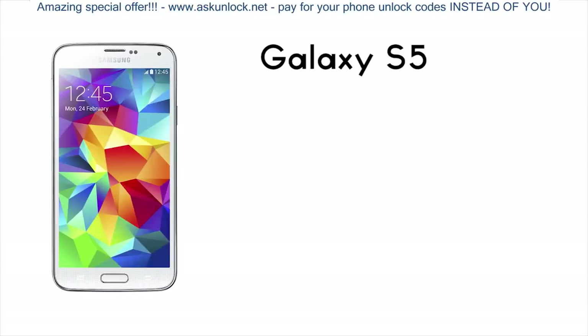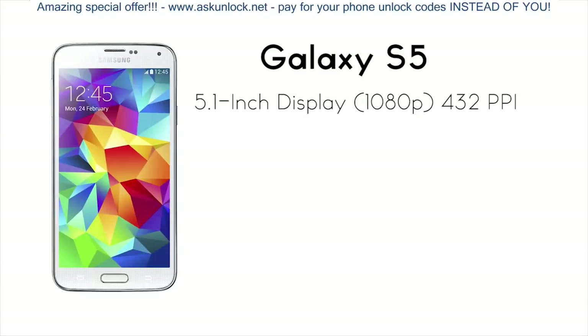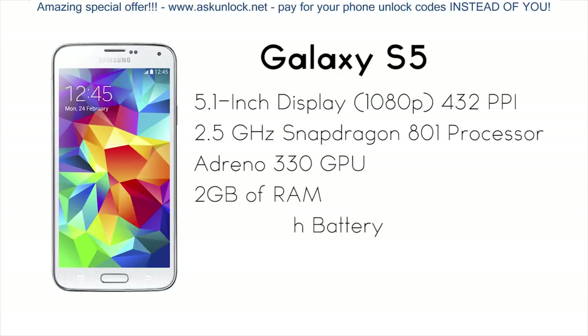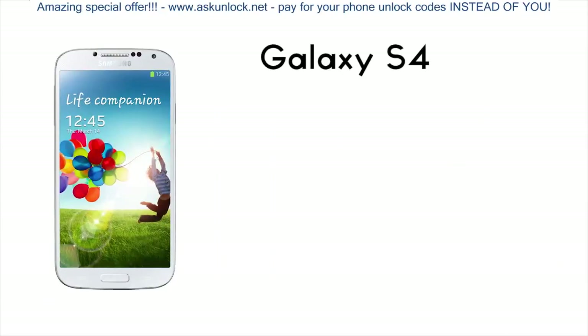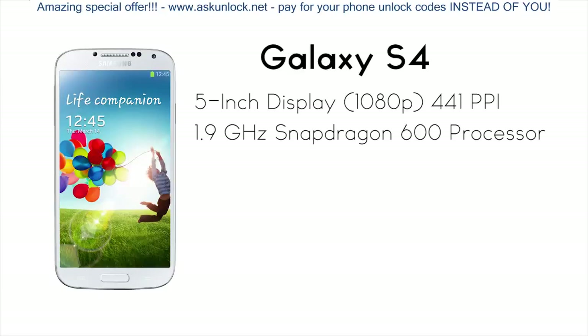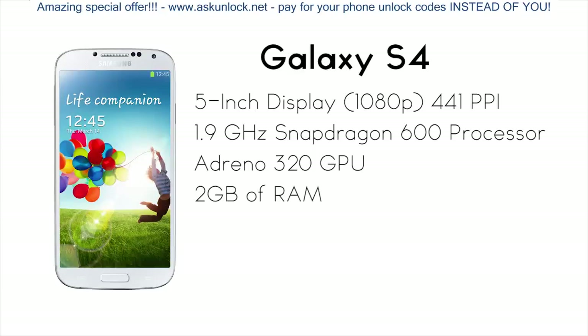The Galaxy S5 is rocking a 5.1-inch 1080p Super AMOLED display with 432 pixels per inch, a quad-core 2.5 GHz Snapdragon 801 processor, an Adreno 330 GPU, 2 gigabytes of RAM, and a 2800 mAh battery. The Galaxy S4 has a 5-inch 1080p Super AMOLED display with 441 pixels per inch, a quad-core 1.9 GHz Snapdragon 600 processor, the Adreno 320 GPU, 2 gigabytes of RAM, and a 2600 mAh battery.